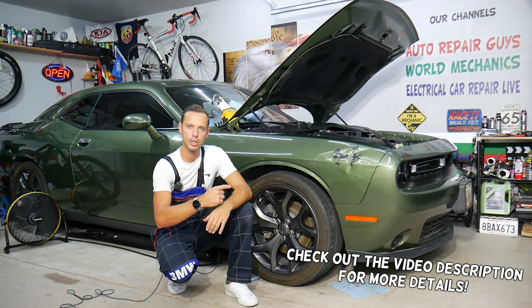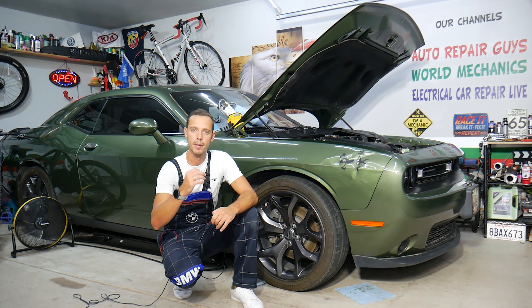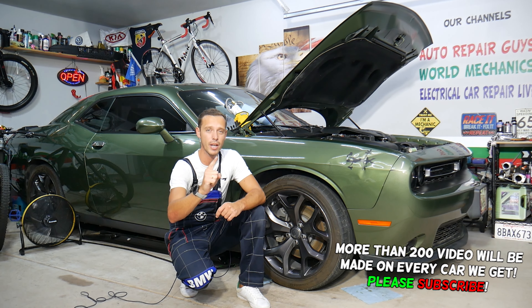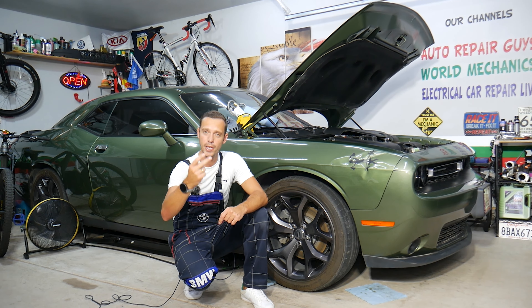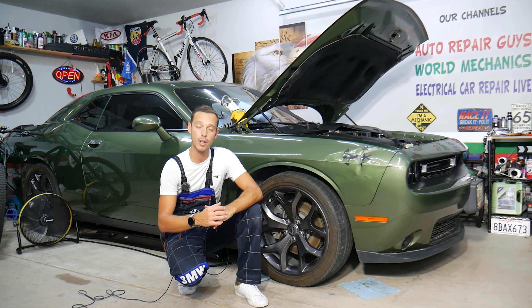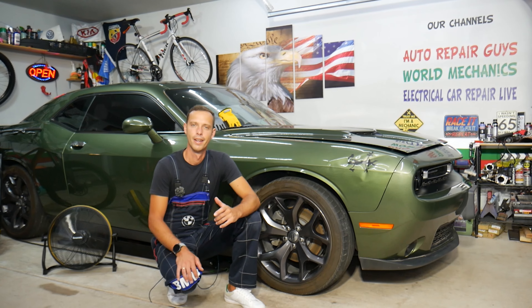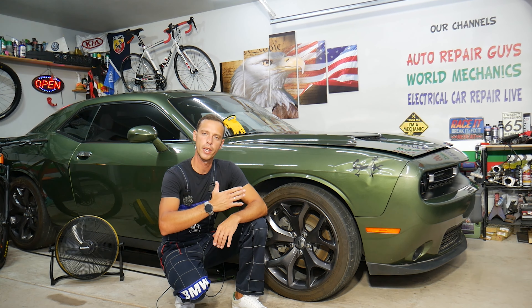Hey guys, welcome back to Auto Repair Guys. Thank you for watching and subscribing to the channel. Today will be a super helpful video for any of you with a Dodge Challenger that's overheating. We'll explain what you need to check first, because if you overheat your car even one single time the right way, you may say bye-bye to your engine — it can cost you thousands of dollars. Make sure to stay until the end; we'll share very helpful information that can save you quite a bit of money.